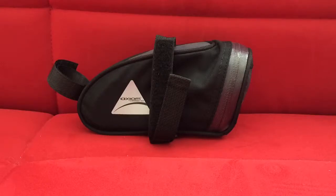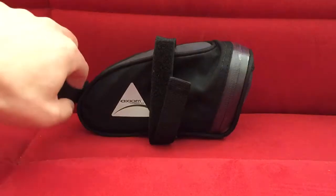This one uses velcro. The one I have here is the medium size — they have small, medium, and large. I didn't want the seat bag to extend past the seat because it doesn't look good, and I don't think I have enough stuff to fill the larger one.